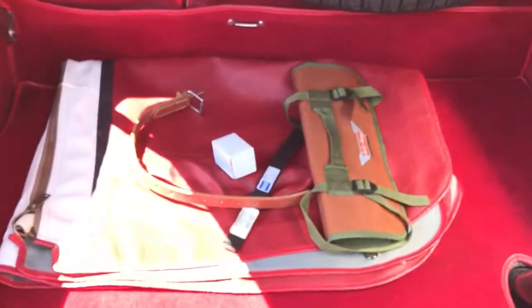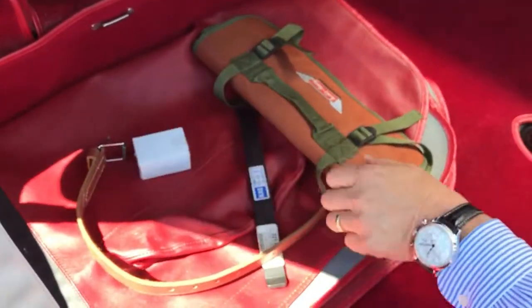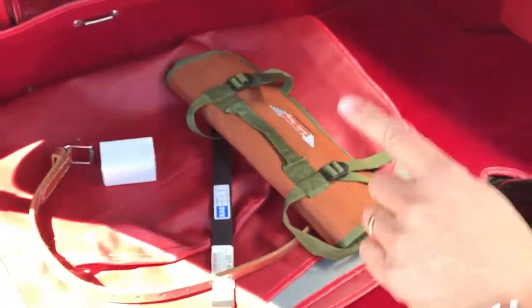The tonneau is in here. Tire iron is in here. I'm not sure what's in the box — toolkit, but it's empty. And the tonneau.